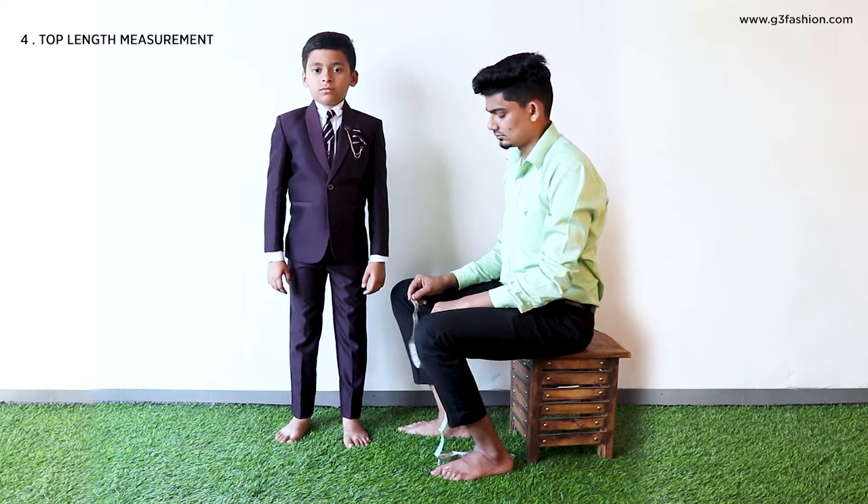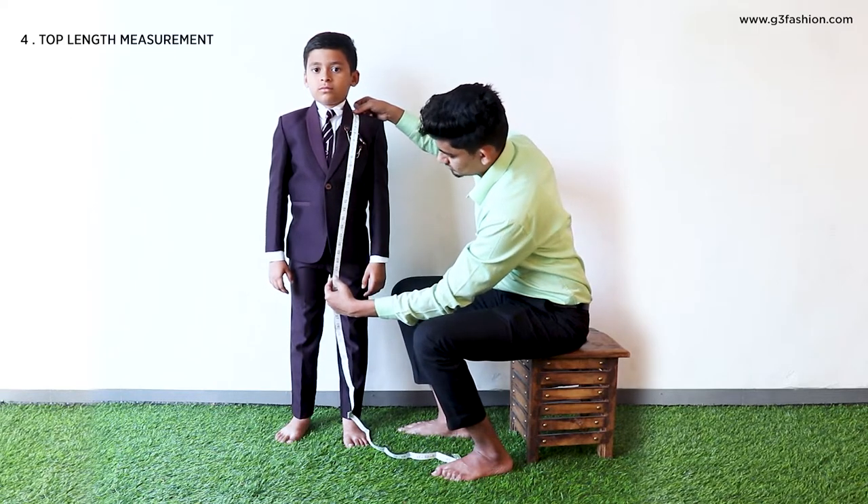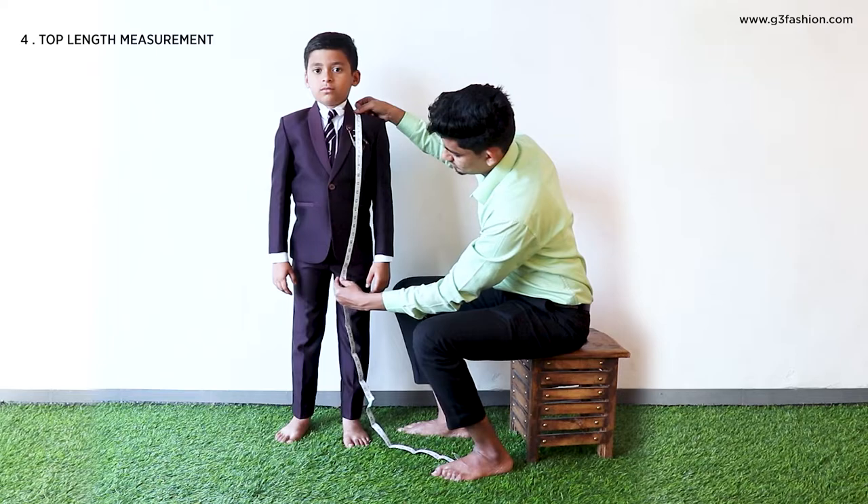To measure your top length or your coat suit length, place the tape on the midsection of your shoulder blade and bring it down vertically till the required length.